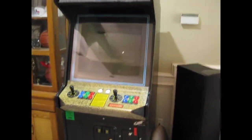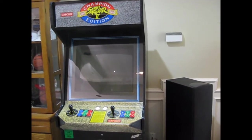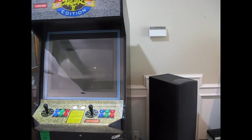My other cabinet is a Dynamo — I'm not sure of the exact model of it, but it's a 25-inch Dynamo with a KS7000 monitor inside, I believe.